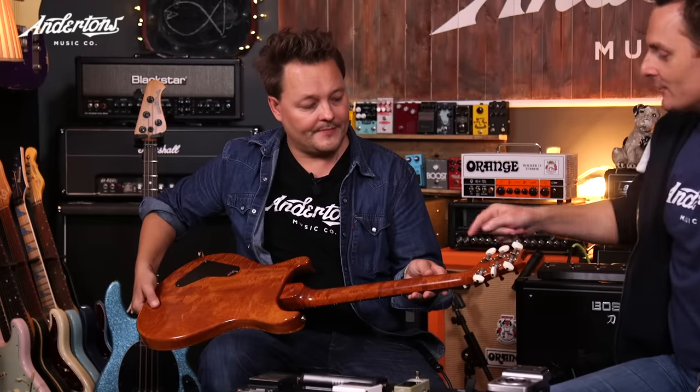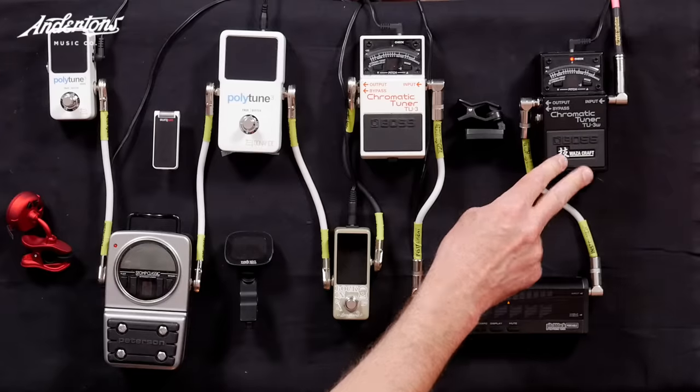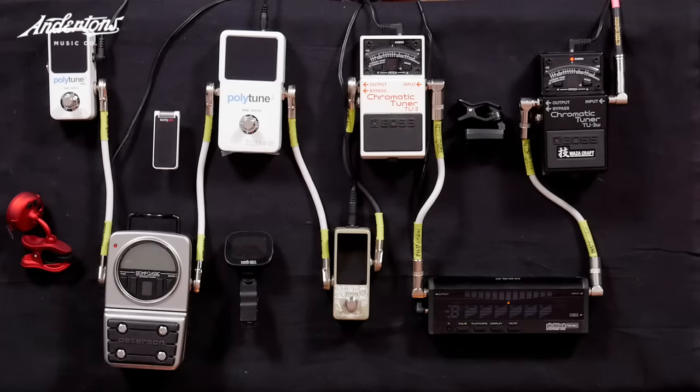You're going to take this PRS guitar. We've chosen the PRS because it's a stoptail — a fixed bridge — so it should be pretty stable. And it's got pretty high gear ratio tuners, really precision tuners. The first pedal we are going to tune with is the Boss TU-3 Waza Craft, which is a very high-end and fairly expensive tuner. Links to all these products will be in the description below.